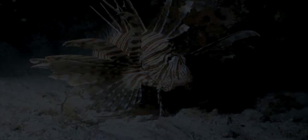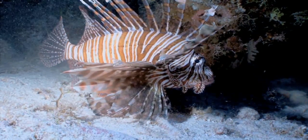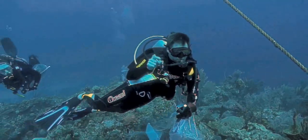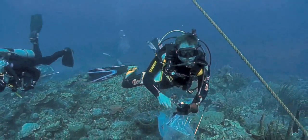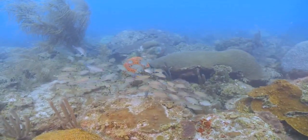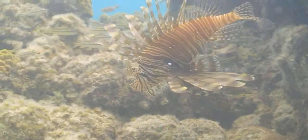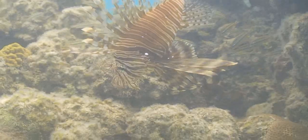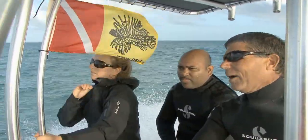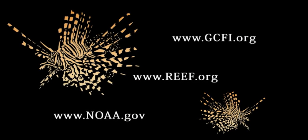Lionfish collecting can be an effective method of controlling populations and minimizing impacts across local scales. Divers and snorkelers can play a key role in working with governments and researchers to protect native marine life. With these control efforts and evolving tools and technologies, there is hope in buying time and protecting key areas of high importance from lionfish impacts. For more information on lionfish control programs and events, visit the following websites. Safe and happy hunting!